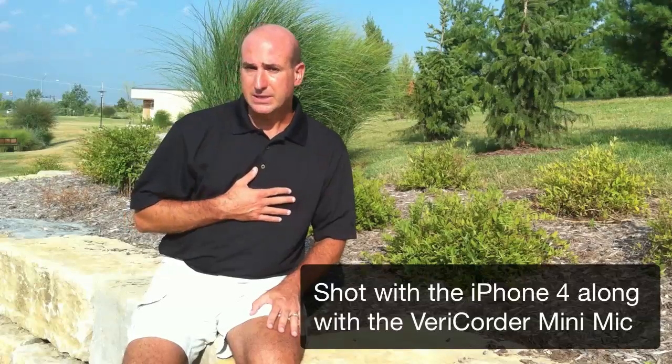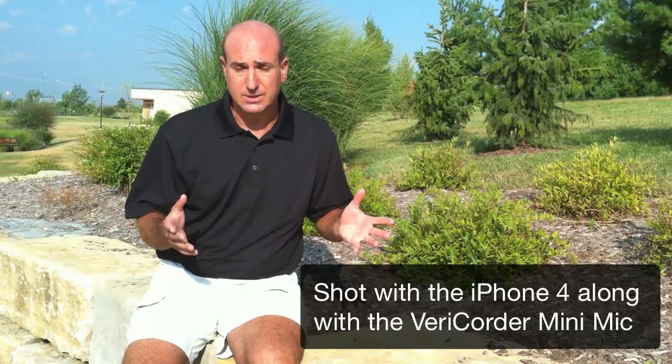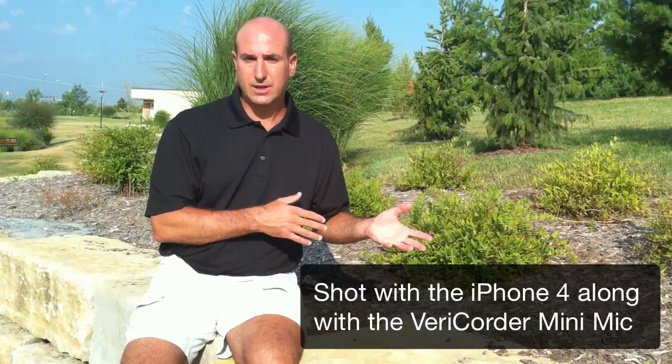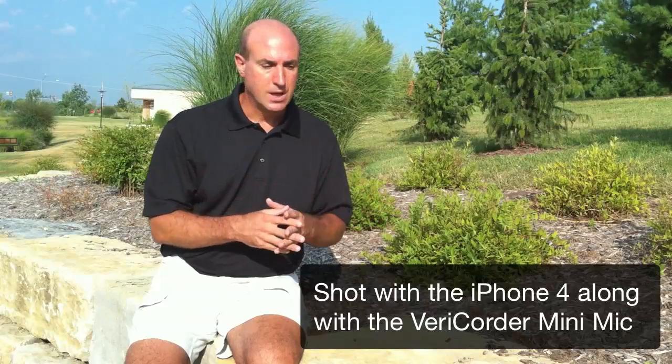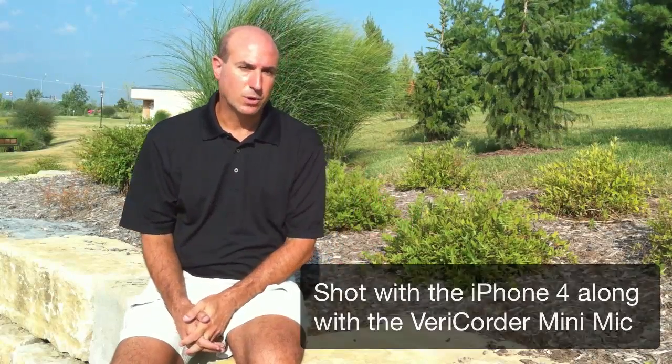In my opinion, I thought the varicorder had really the best sound, and so I'm excited that it works. Turning off the iPhone telephone system — putting it into airplane mode, if you will — should make all the difference in the world.